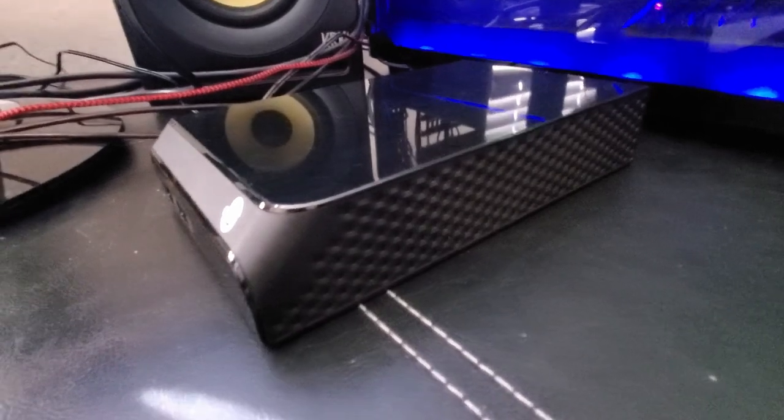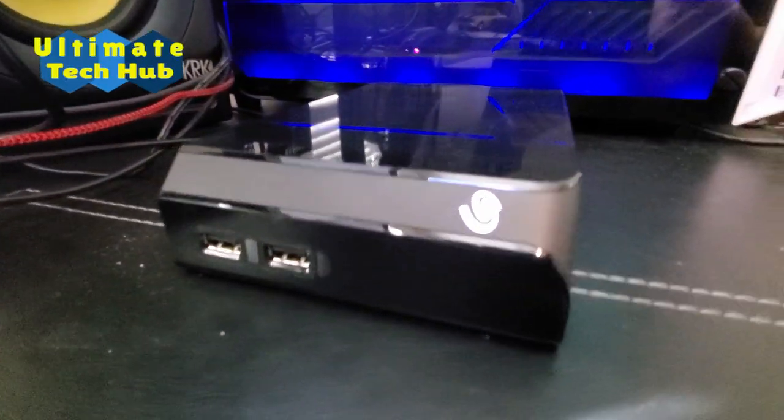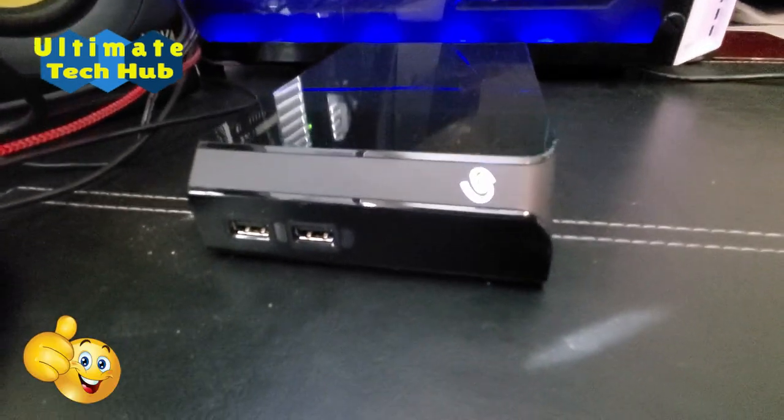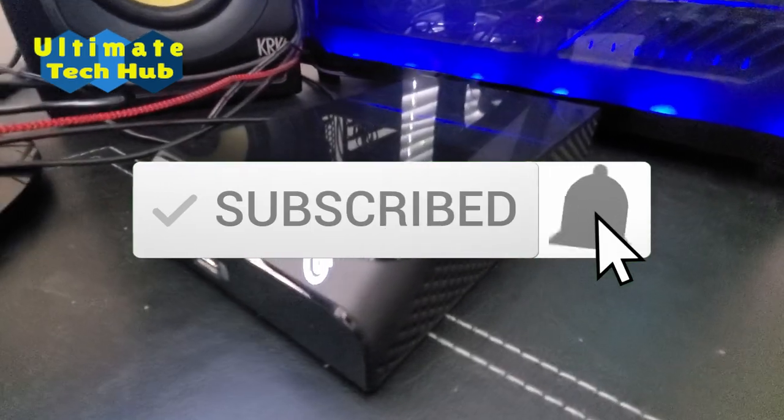I want to thank you guys for watching and for being a part of the Ultimate Tech Hub. If you like this video, give a thumbs up and share it. If you love it, hit subscribe — it's free. Thanks again for watching.